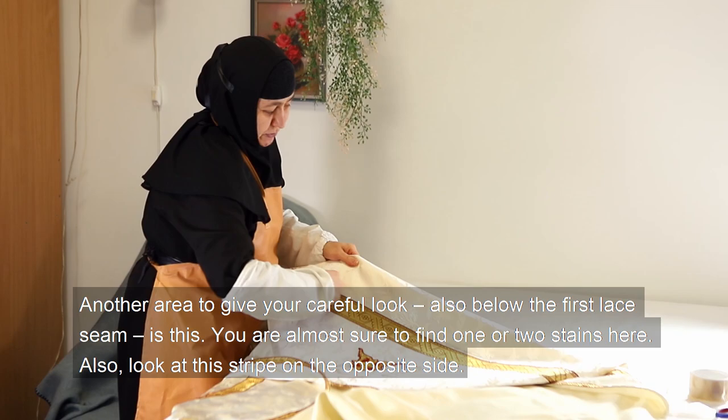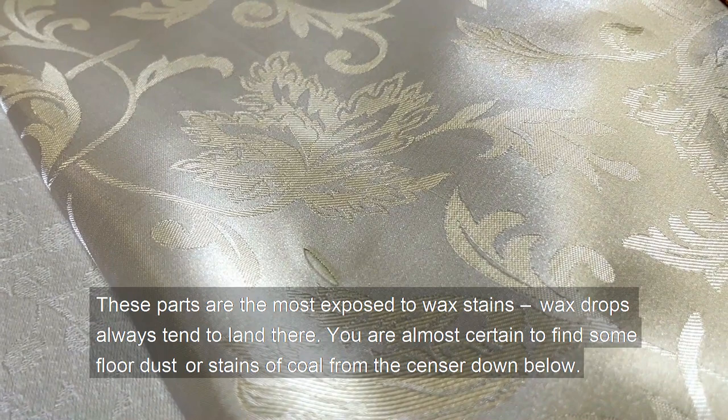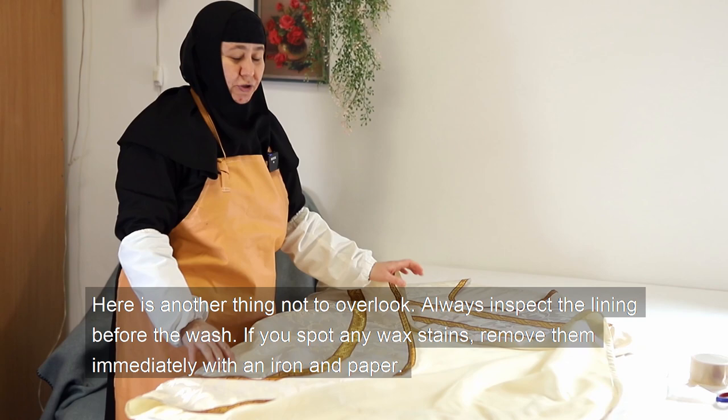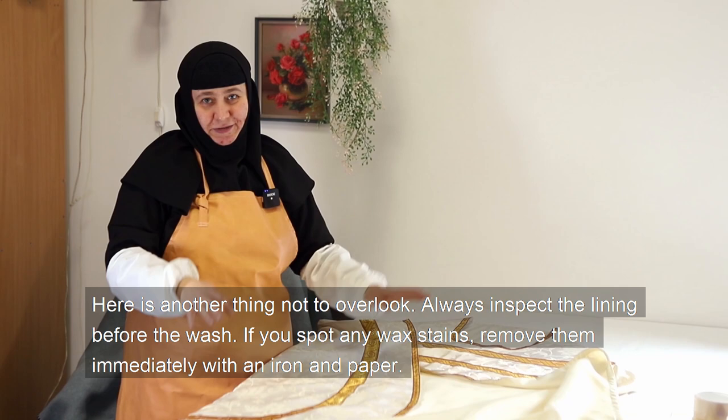Another area to give a careful look, also below the first lace seam, is this — you are almost sure to find one or two stains here. Also look at the stripe on the opposite side. These parts are the most exposed to wax stains; wax drops always tend to land there. You are almost certain to find some floor dust or stains of coal from the censer down below.